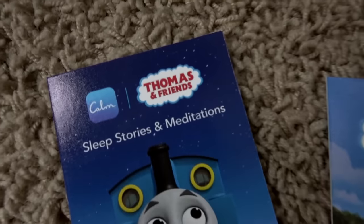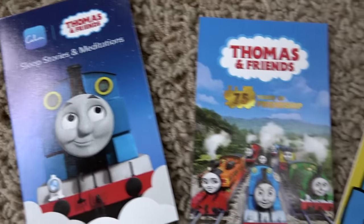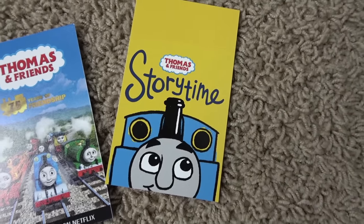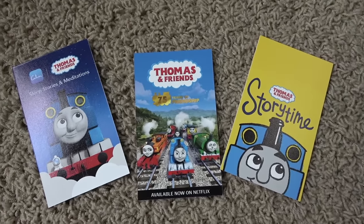Parents, we have Thomas and Friends sleep stories and meditations on calm.com, Thomas and Friends episodes on Netflix, and Thomas and Friends storytime on podcast! We're gonna put some links in the description!